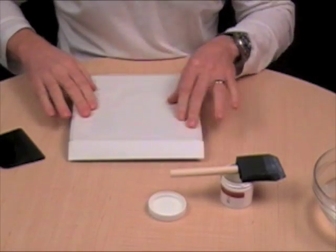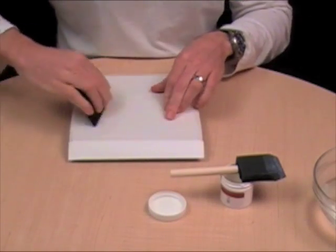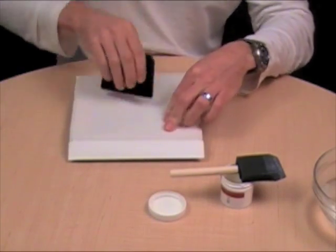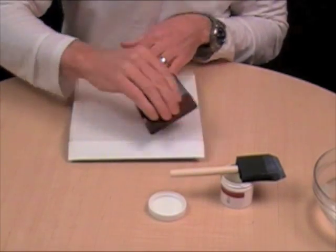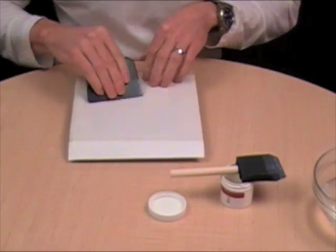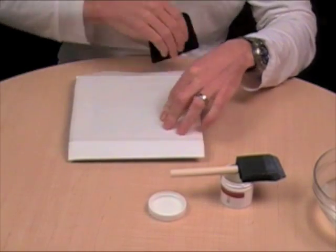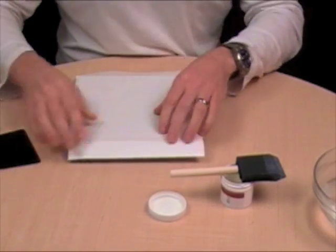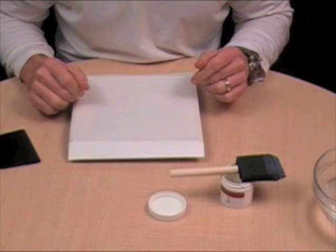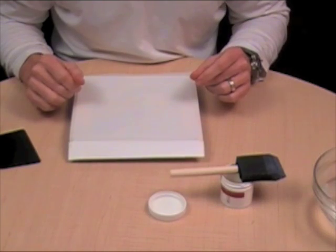That's nice and smooth now. I can take my spatula and work from the center out. You can be quite firm, pressing, making sure that you're oozing some of the medium out to the edges of the tile. No air bubbles means I'm going to have a very good transfer. Now you're just going to let that dry for about 15 minutes at 150 degrees in the oven or you can let it air dry for a couple of hours.